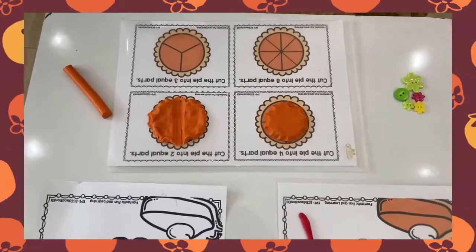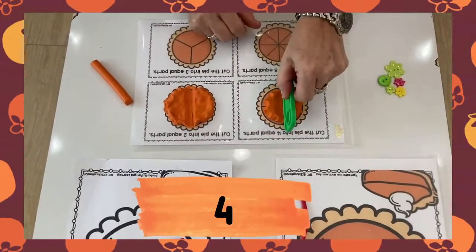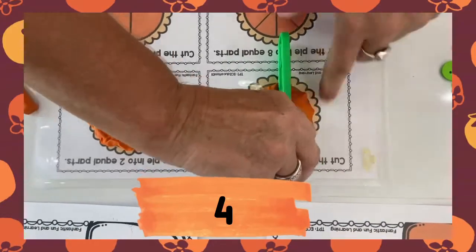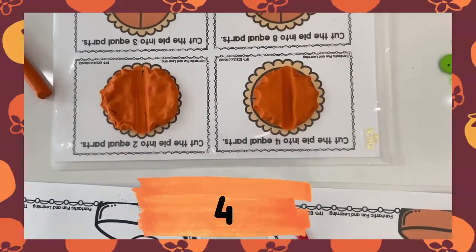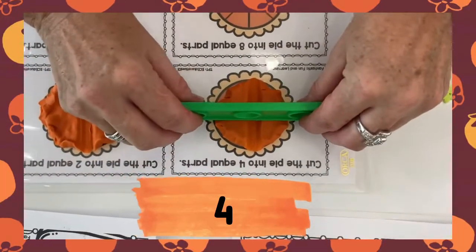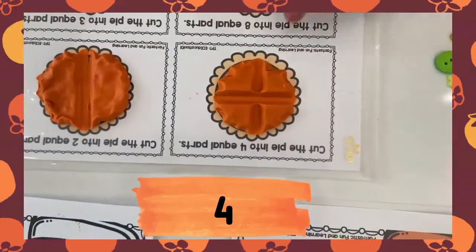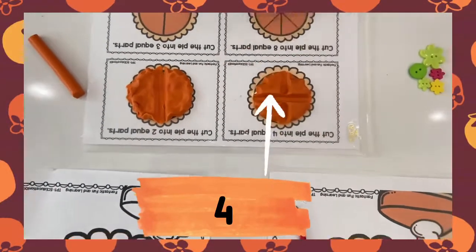This pie here we're going to cut into four pieces. So we start in the middle and press down, pressing down. Look, we have half. But now we are going to halve it from this angle and press down. And I think we have one, two, three, four pieces.